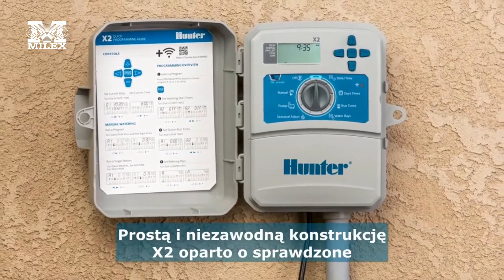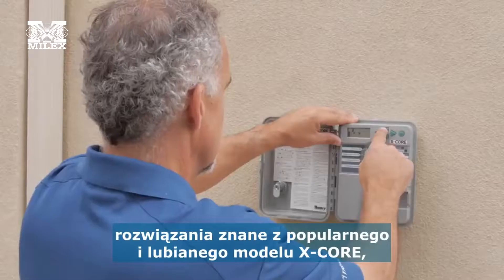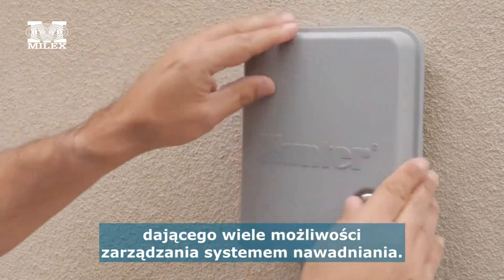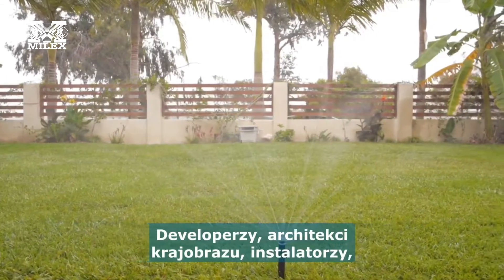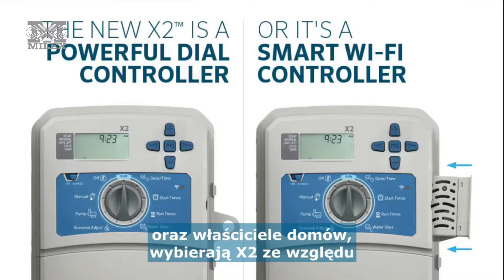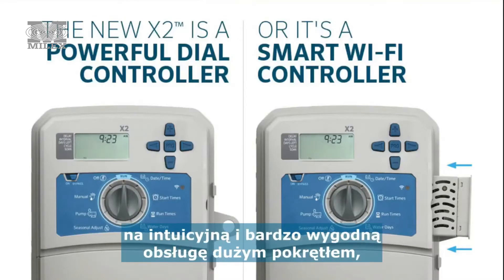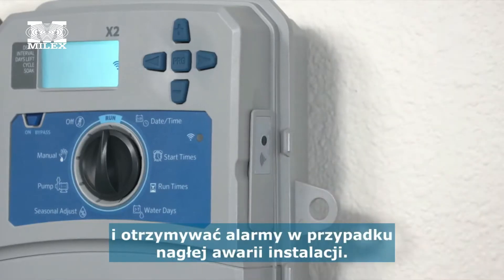The highly reliable and efficient X2 builds on the legacy of its predecessor, the popular X-Core, with tremendous water management capabilities, especially for residential landscapes. Home builders, landscape contractors, maintenance contractors, and homeowners choose X2 for its dial-based controller design and upgradable smart features for water conservation and system alerts.